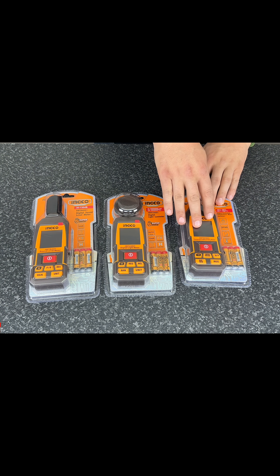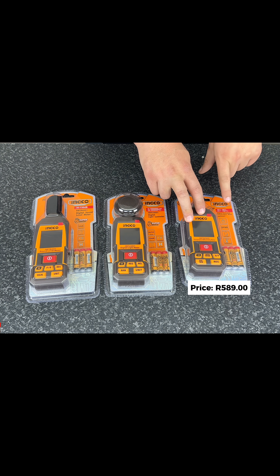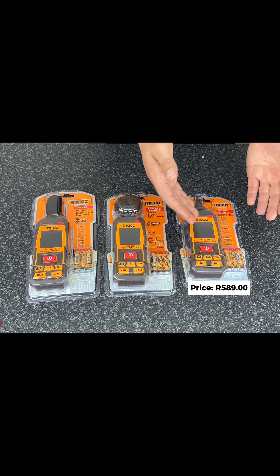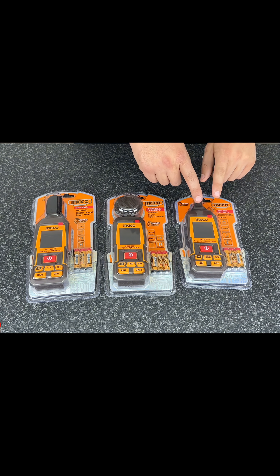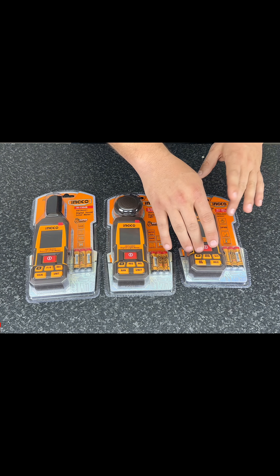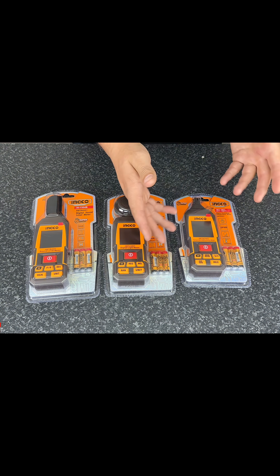Over here we've got our digital temperature and humidity meter. You can see it operates between minus 20 and 60 degrees Celsius, and it is able to measure humidity from zero to 100 percent, as well as dew point and wet bulb temperature — so lots of readings available on this particular unit. It has a whole bunch of different buttons and features; you can change units between degrees Celsius and Fahrenheit, among other things.